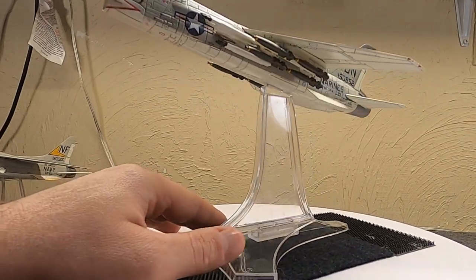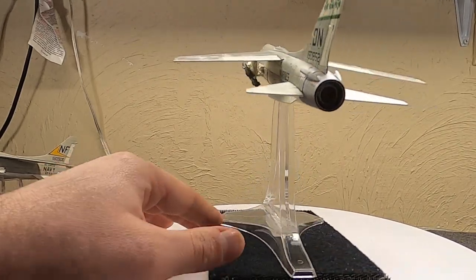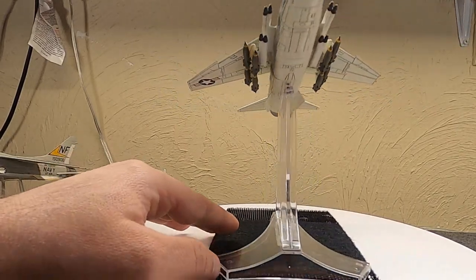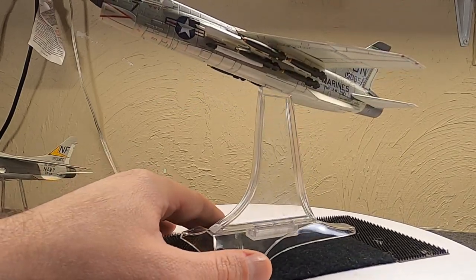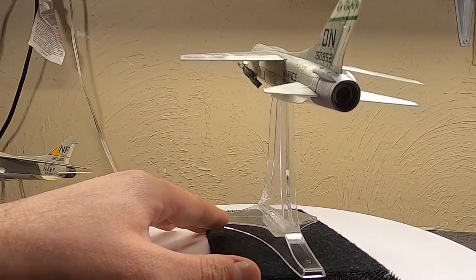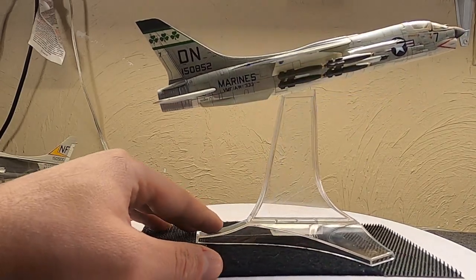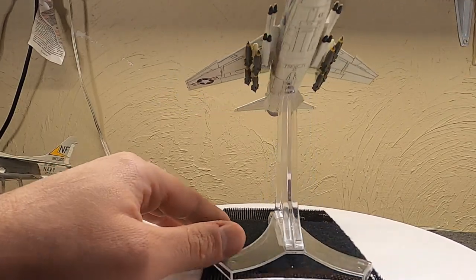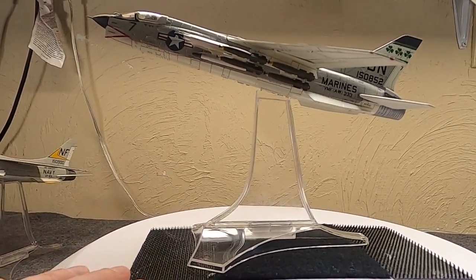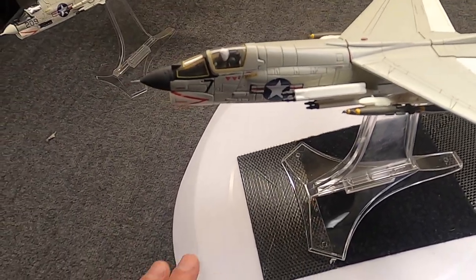The U.S. Marines and U.S. Navy lost 170 Crusaders in Vietnam, but many were accidents or mishaps — only three or four were lost to MiGs, and around 50-odd were lost to ground fire and anti-aircraft. Some were lost to friendly fire. Around 38 RF-8s were also lost in Vietnam, as the reconnaissance versions were used there as well.